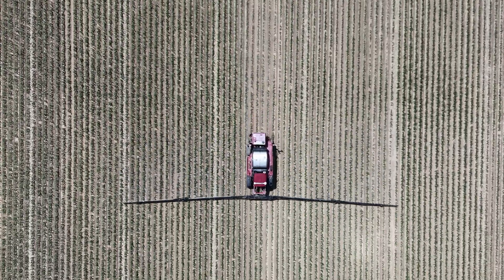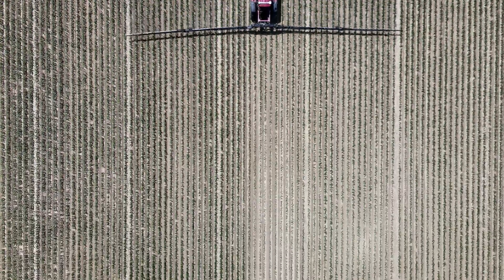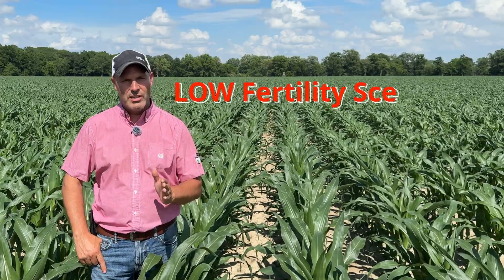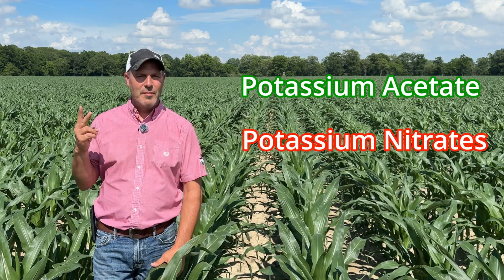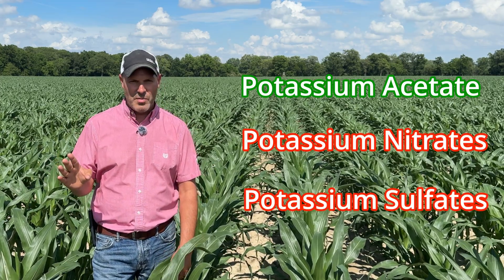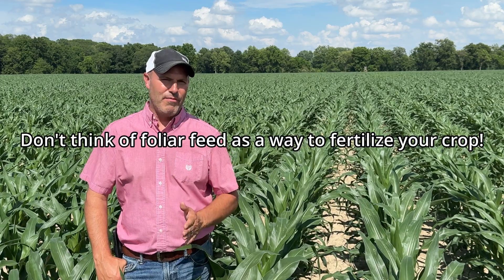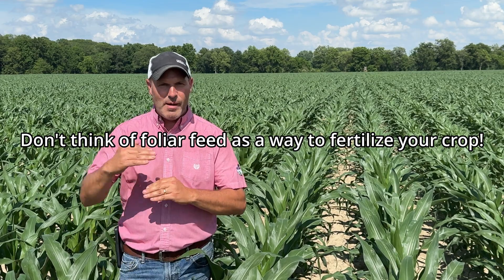In extreme cases where we have some severe deficiencies — maybe it's a new farm or a sandy farm — we have seen some potassium responses, but that's very rare and only in low fertility scenarios. If I was going to use a potassium, I would stick to a potassium acetate and avoid potassium nitrates and potassium sulfates; they generally don't respond. So generally speaking, don't think of foliar feed as a way to fertilize your crop. They're traditionally supplements to take the crop to the next level.